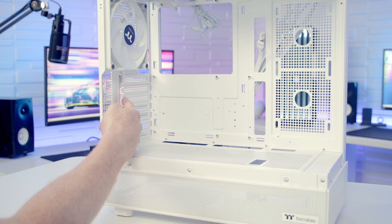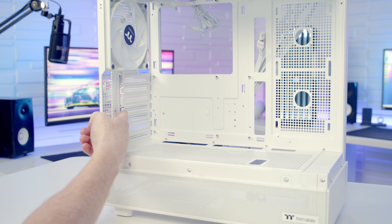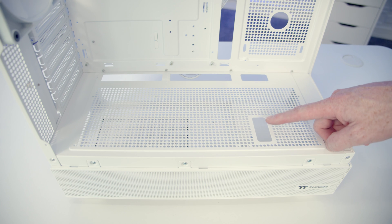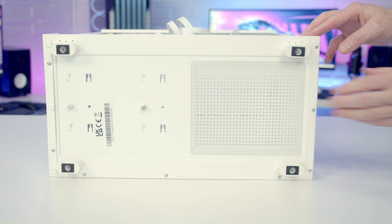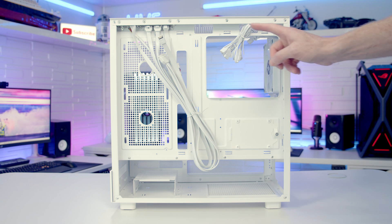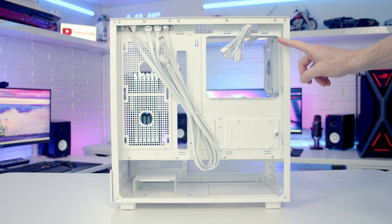At the rear of the case we've got seven horizontal PCI expansion slot brackets. In terms of graphics card support, the maximum length supported is up to 420mm. There's a cutout at the bottom for bringing your GPU cables through. On the bottom of the case we've got a magnetically attached dust filter with our power supply's intake. Moving into the rear of the case we can see cutouts in lots of sensible places, although there's not a rubber grommet in sight.